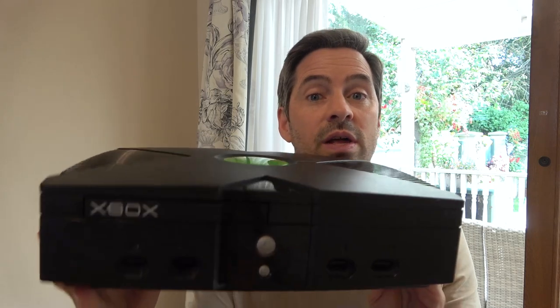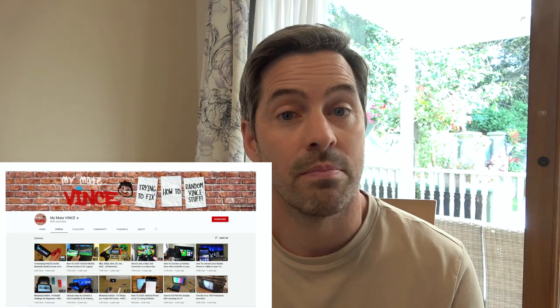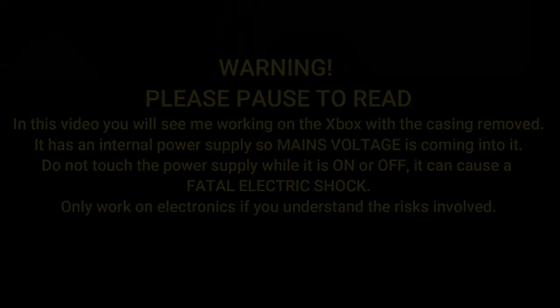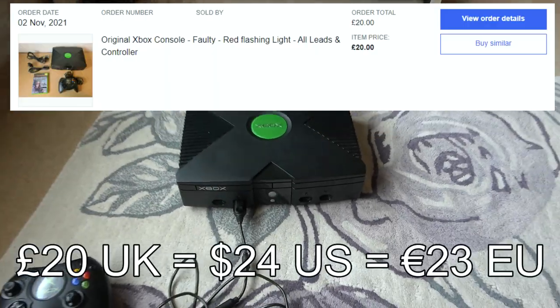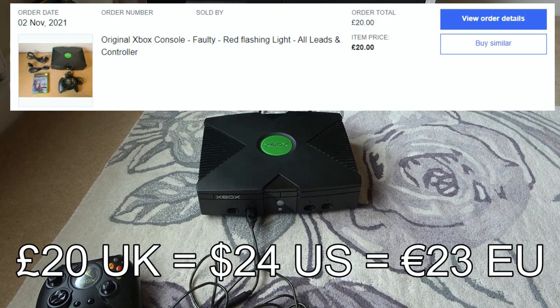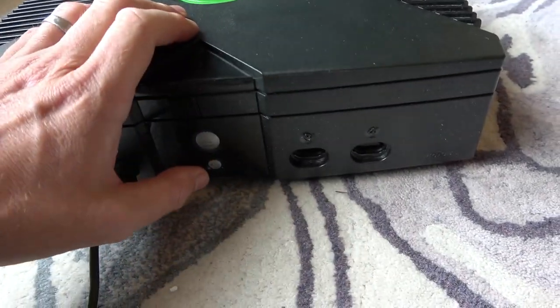Hi, my name's Vince and welcome to a quick video on how I fixed up this original Xbox. The fault on this one was a flashing red and green light, so I'm going to quickly take you through the journey. If you're interested in longer videos, you can always check out my main channel, which is My Mate Vince. I bought it on eBay for £20 as faulty, listed as a flashing red light. Let me show you what happens when I turn it on.